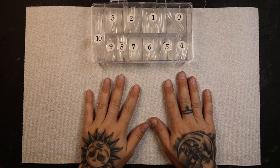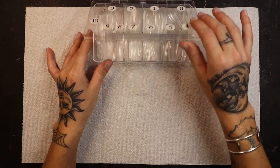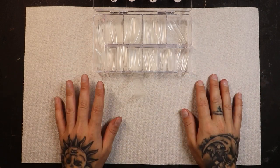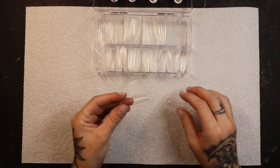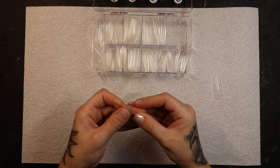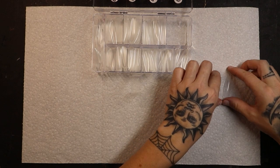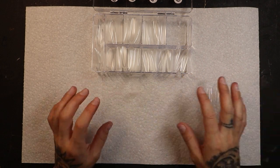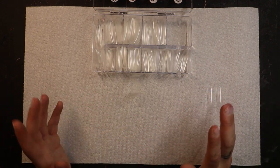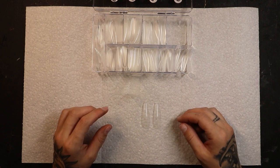Our nails are completely prepped — dehydrated and primed. Now we're ready to start picking out our nail tips. I like to do this before I put my first layer of gel polish on. I've only got two zeros left so I have to quickly order some more. All of the products I use are from e-nail couture — I'll have everything linked down below. I absolutely love e-nail couture; they make the best and longest full coverage gel nail extensions or tips in the world.